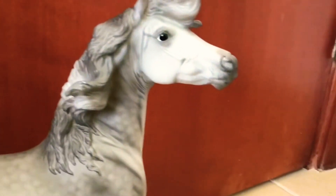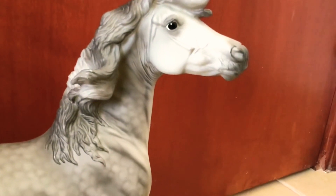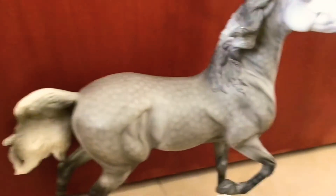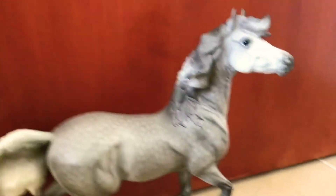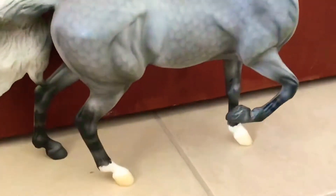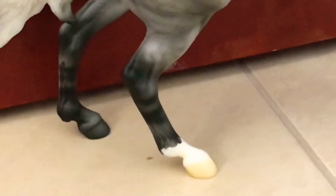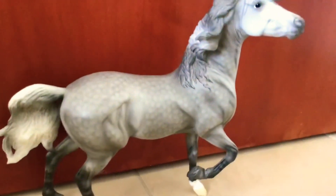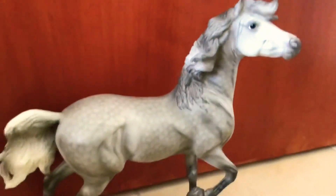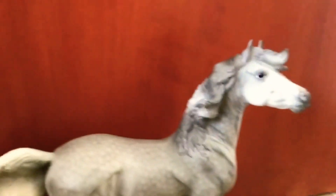Her eyes are black with a bit of white at the edges, and she has dapples all over except for her face, which is white. Her legs are dark and they have zebra stripes, and her chestnuts are painted. She has two white feet.